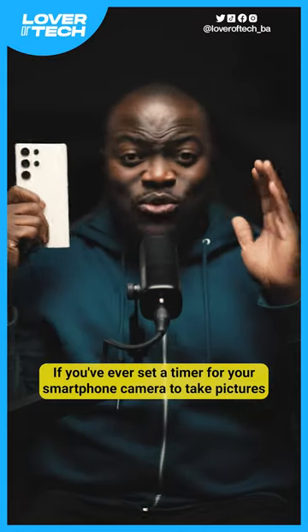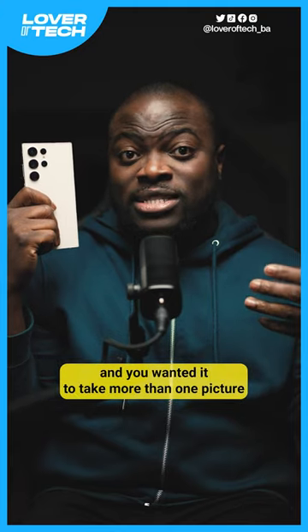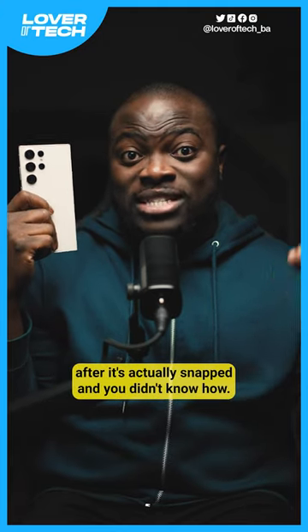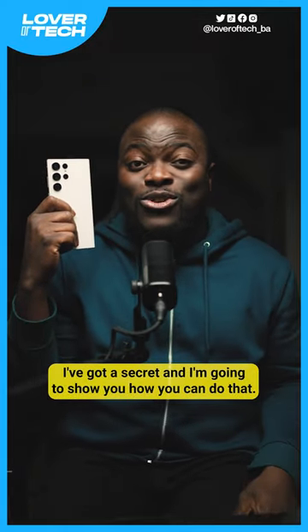For my Samsung Galaxy users, if you've ever set a timer for your smartphone camera to take pictures and you wanted it to take more than one picture after it's actually snapped and you didn't know how, well I've got a secret and I'm going to show you how you can do that.